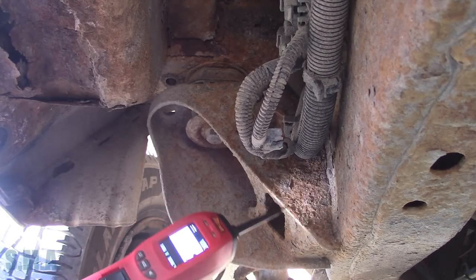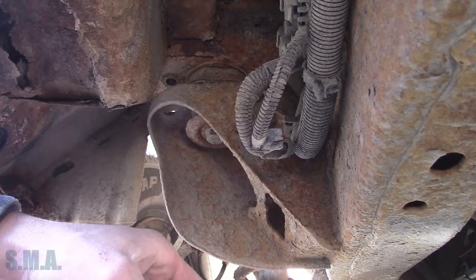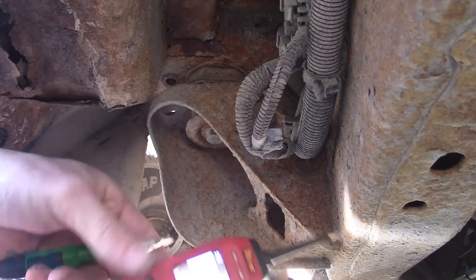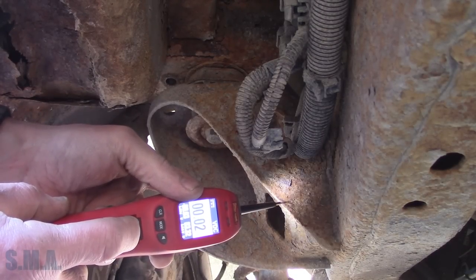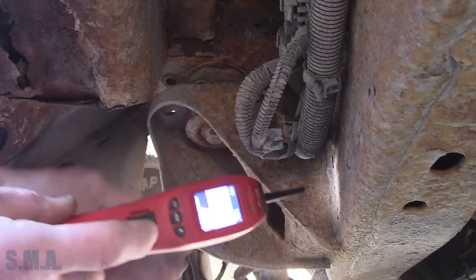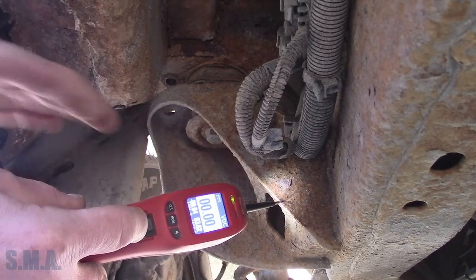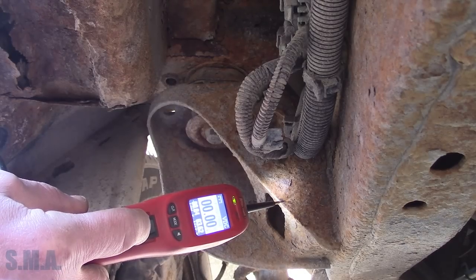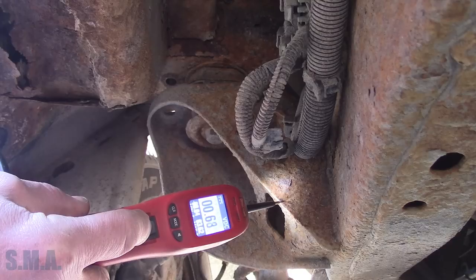I scraped off a little spot there with my knife. We can just supply the ground with the power probe here. We're going to supply the ground, turn the fuel pump back on, and see if we can hear it. There she is, baby.